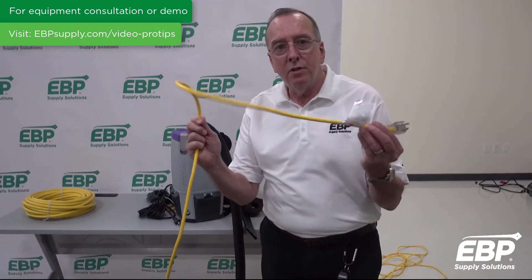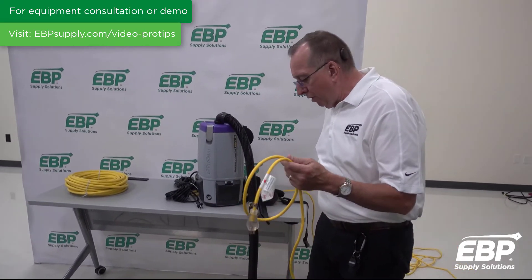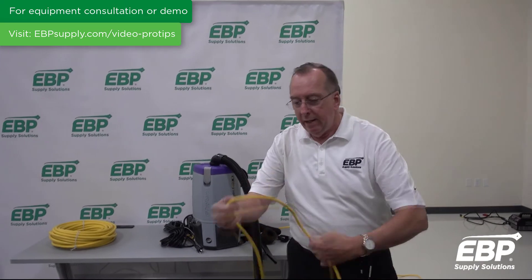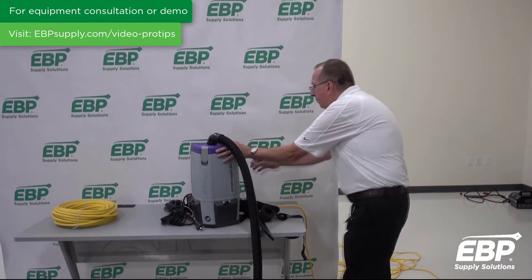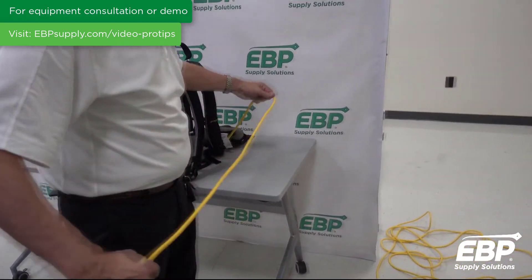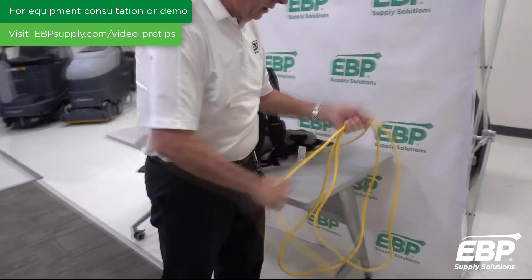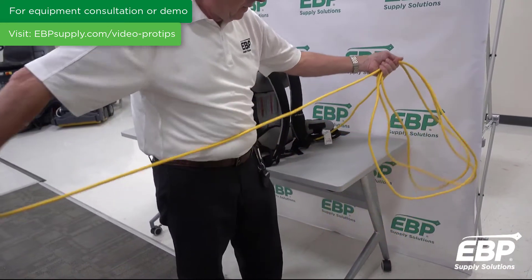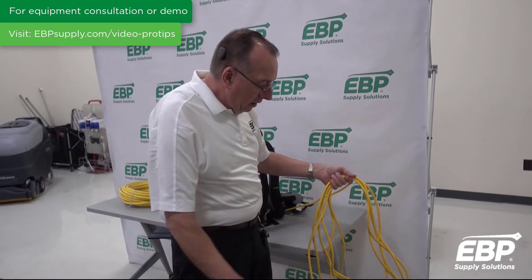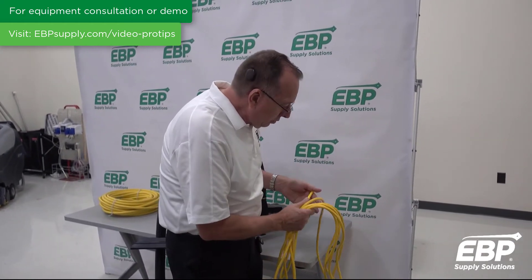The final thing I want to talk about when it comes to cords is wrapping a cord up. It's critical that you wrap a cord correctly. If you don't, the cord can get all kinked and curled up, which is very bad for the cord. The best way to wrap a cord is to come back to the machine, do an overhand, nice big loose wrap. The goal is to have a cord that doesn't get all kinked up.